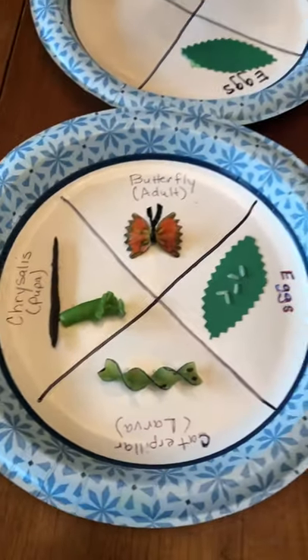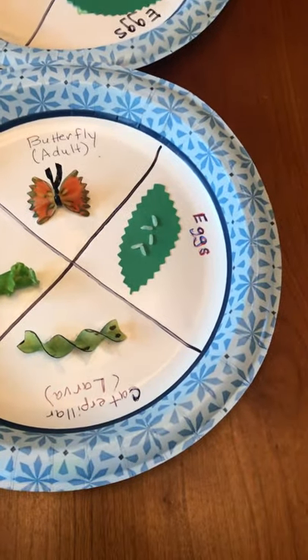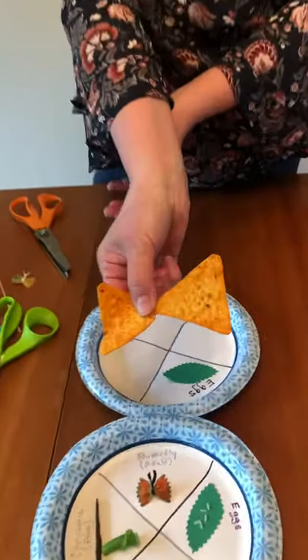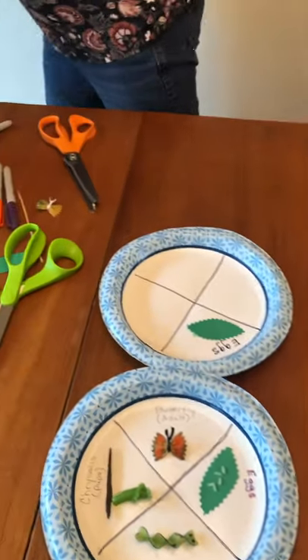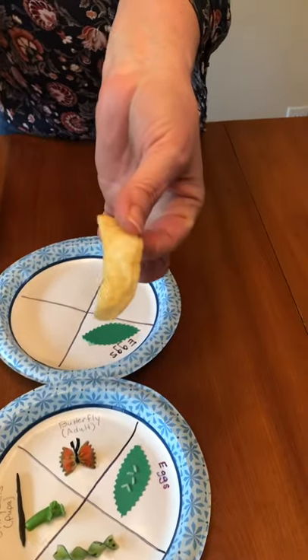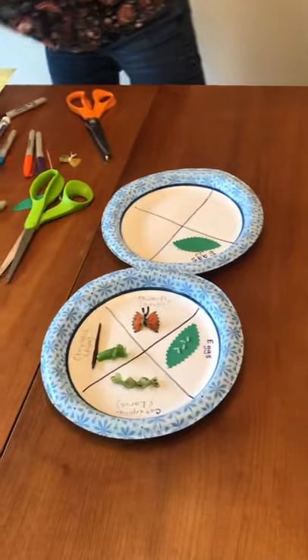Now, if you don't have these different types of pasta around your house, get creative. Find different objects around your house — how about trying to make a butterfly out of different kinds of chips? This could represent your butterfly wings. A curled up chip could be your chrysalis. What about different shapes of cereal? See what you have around your house and see what you can use to make it look like the four different stages in a butterfly's life. Have fun, get creative, and I hope you enjoyed learning a little more about the butterfly.